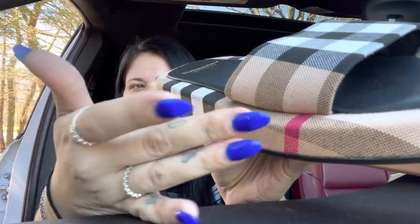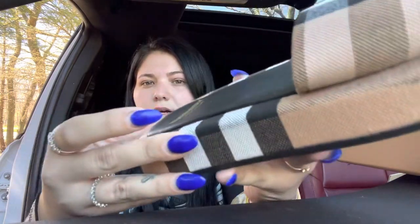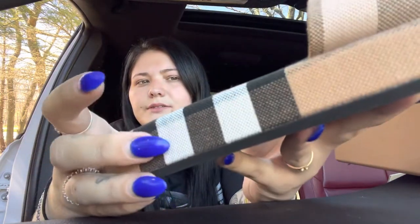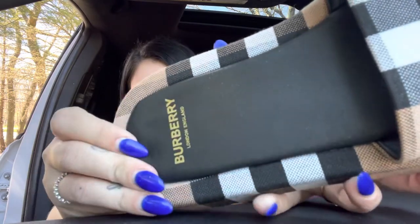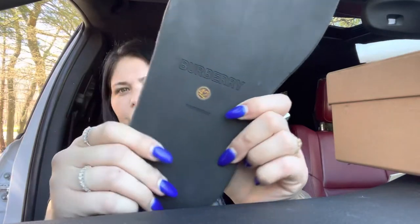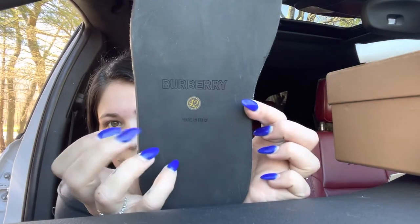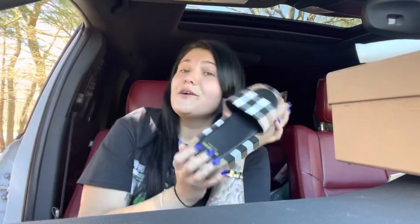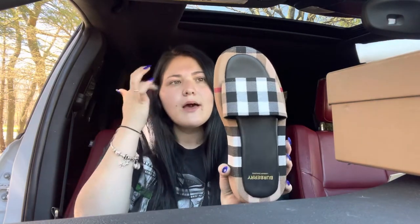The material is kind of like cloth — not rubber or anything. You can see the kind of material it is. Then this part is like a leather with some padding in there. There's the Burberry branding, and then you have Burberry engraved on the bottom with the size, and it says made in Italy. Gorgeous shoe — super excited.